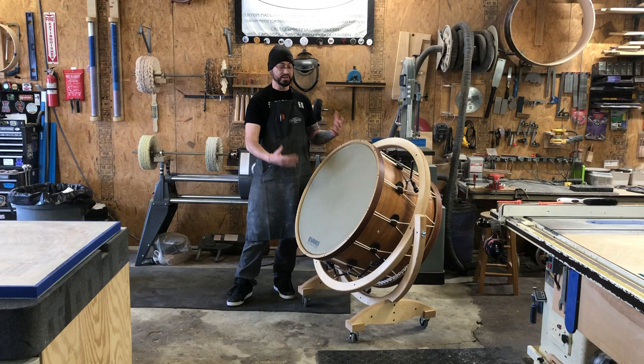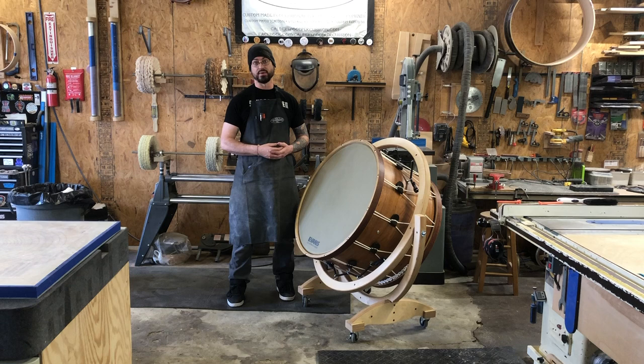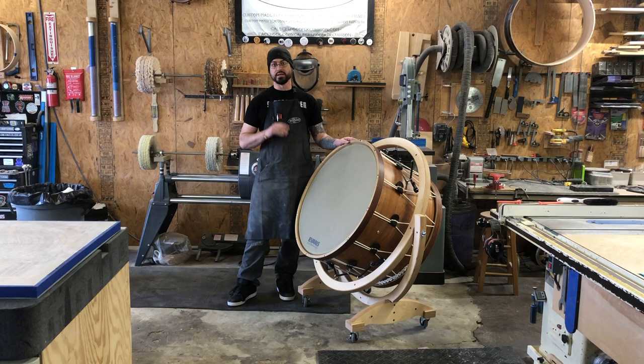Sort of connected to that is the really wide dynamic range that these things have. You can still play an absolute pianissimo roll on this with it tuned very, very low, and still have a rich fundamental sound. They're great. And also, with no hardware on this drum, there's nothing that can rattle. You're never chasing down rattles with a Rope Tension Concert Bass Drum.